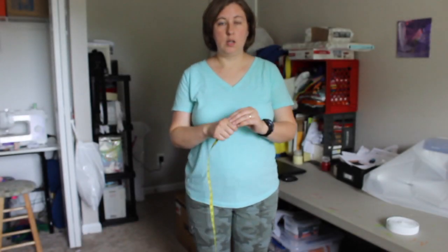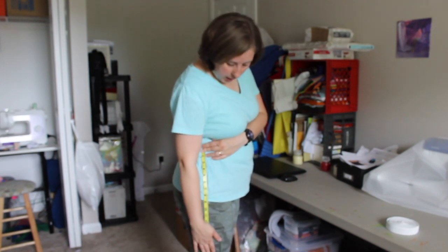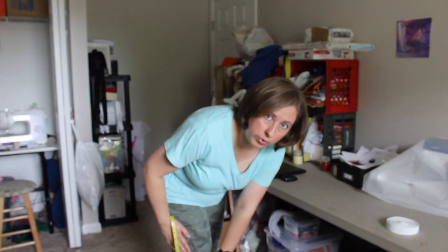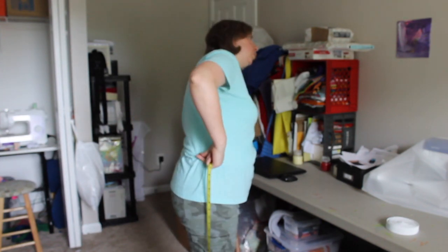Next, you need the measurement from where your skirt is going to sit on your waist to however long you want it. For me, going by my waist, I have my skirts usually to my knee, and it's usually about 25 inches, because that's below my knee and that's how long I like to wear my skirts. So just here on the side, where your waist is, remember wherever it is that you bend.